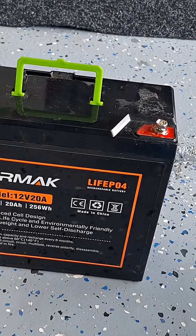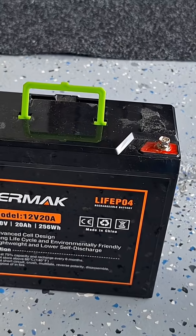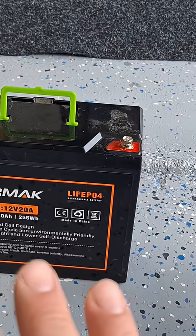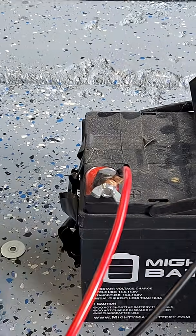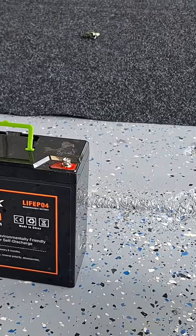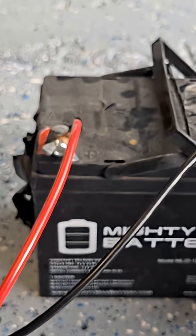That's maybe five pounds for 20 amp hours — I think it's around 50 or 80 bucks. The cool thing is lithium can go down to five percent charge, though you can't charge it in freezing cold or it will destroy the battery. The lead-acid can be charged in the cold but only goes down to 50% usable, so battery-wise you actually have more usable capacity in this lighter lithium than in the heavier old battery.